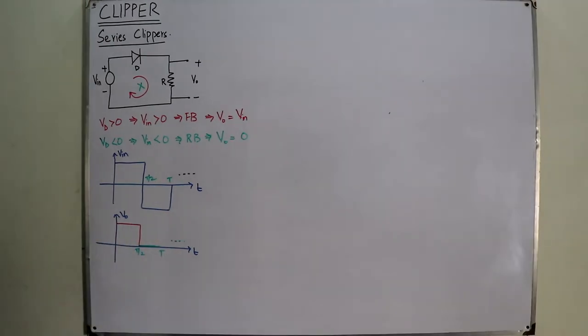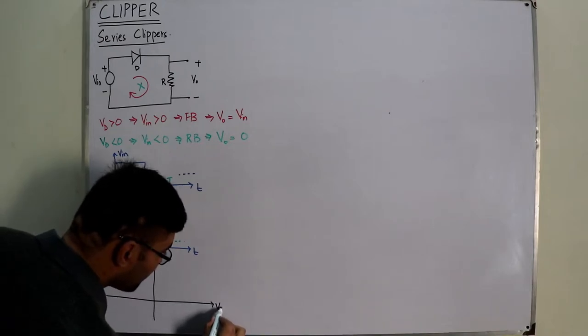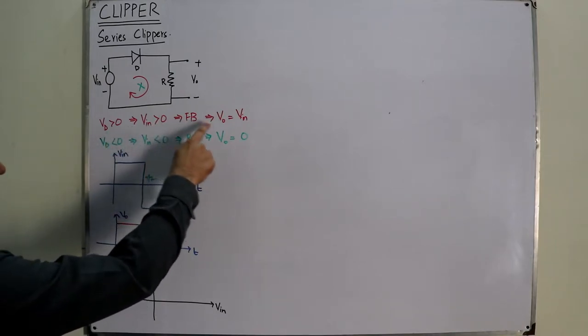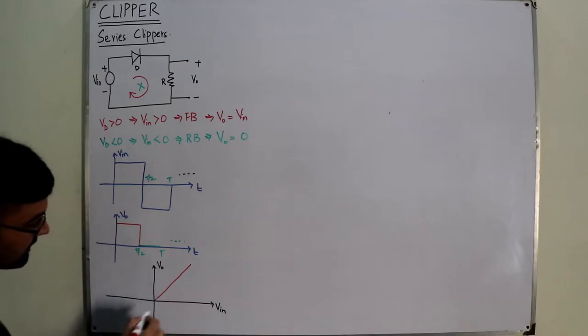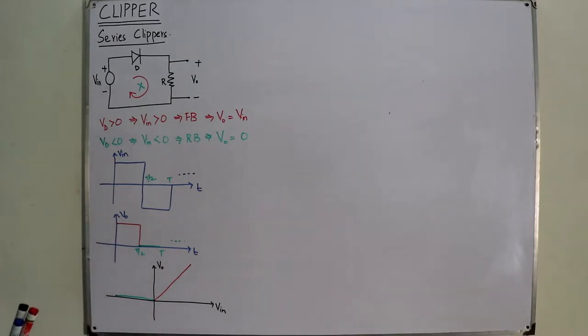Now let's draw the transfer characteristics — output voltage versus input voltage. When V_input > 0, V_output = V_input, giving a 45-degree slope equal to 1. When V_input < 0, V_output = 0. These are the transfer characteristics of this circuit.